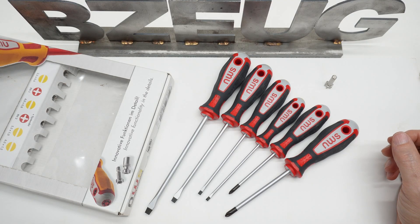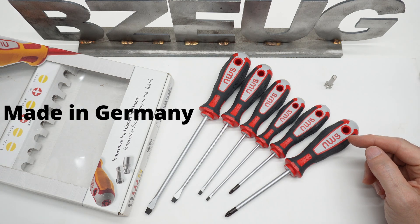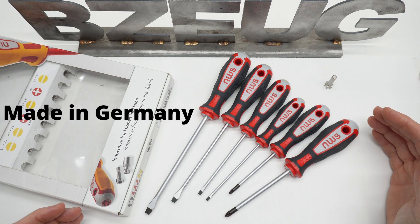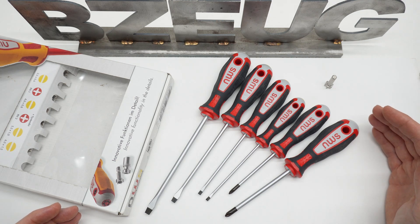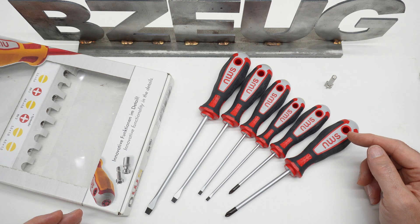I really hate making negative reviews, but this beautiful set of NWS screwdrivers really has me scratching my head. I was all excited to get these screwdrivers — I got them on Amazon Germany. KC Tool does have the VDE version of these, so you'll have to check KC Tool and see if they're in stock.